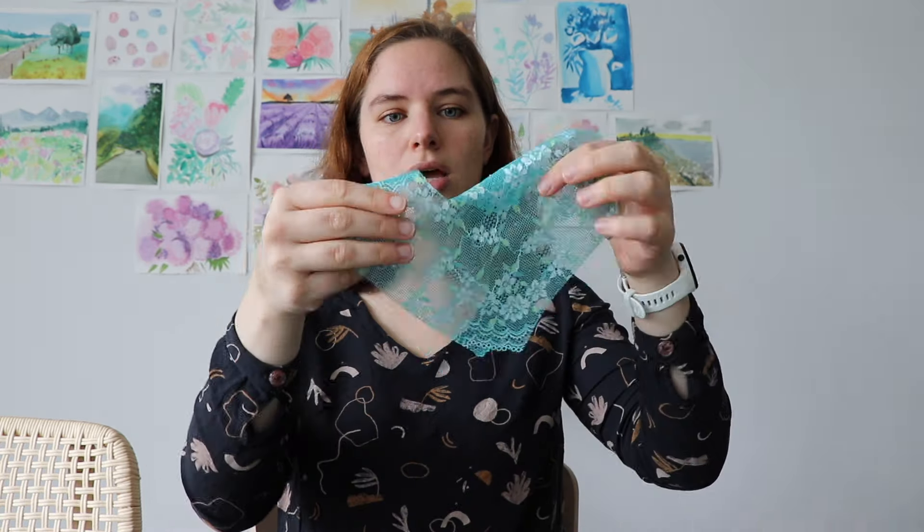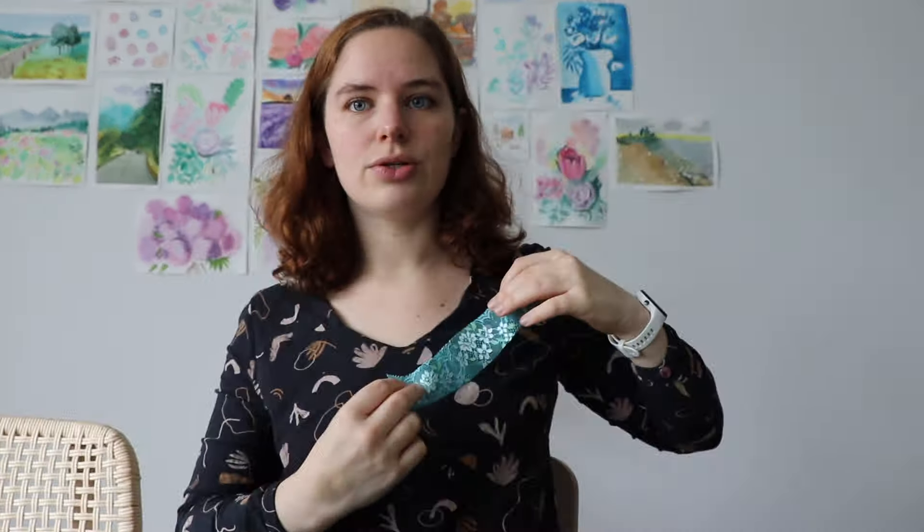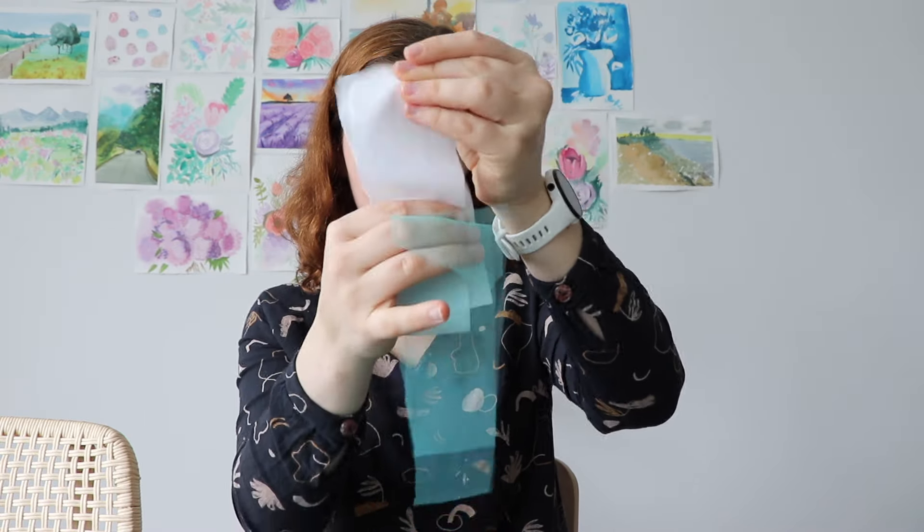If you want a bra that actually has a foam cup, it becomes a whole different ballgame. So let's try this. What I have today is the cup with a dart, so this is one cup. I also have it in a lining mesh. I have a tiny little lace panel that is going to be a decoration on top of the cup. I have mesh and power mesh for a bit of extra structure and support for the back band. I also have hooks and eyes and the different attachments you need for the straps. I have all the different elastics, and I ended up writing everything — everything has a post-it and a clip.